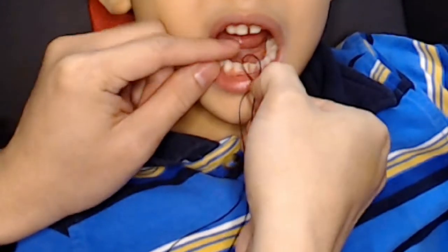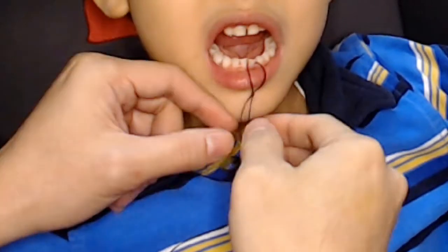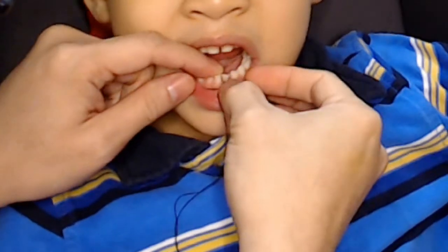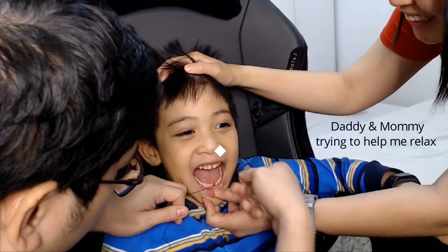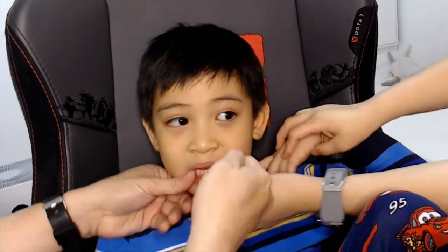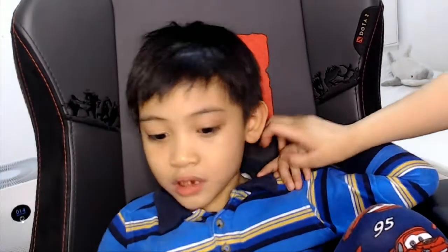First, daddy ties the sewing thread into a knot and puts my tooth in it. And then he pulls it so hard! And out comes my loose tooth.